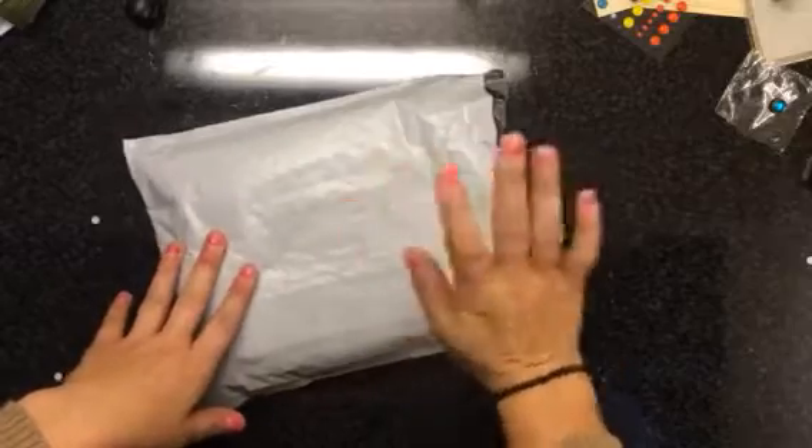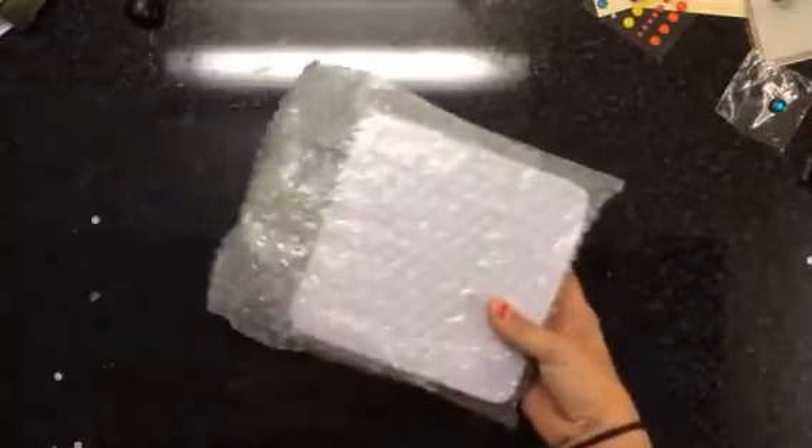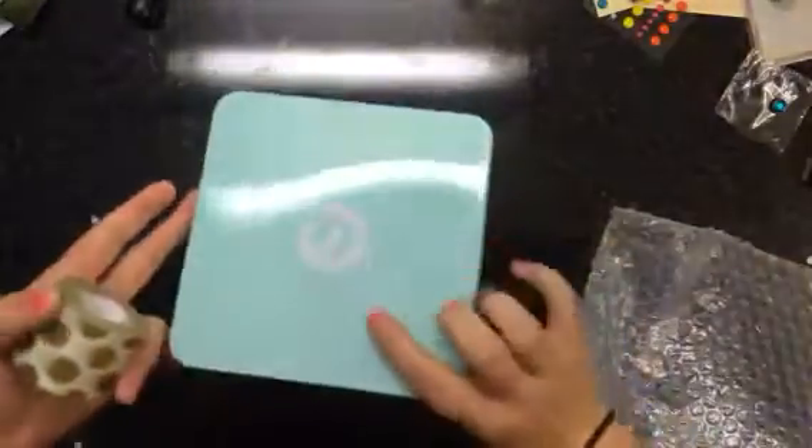I opened the package but I haven't really looked at it yet, so we will do this together. So open this up — there's this huge roll of washi tape and it comes in this little tin.